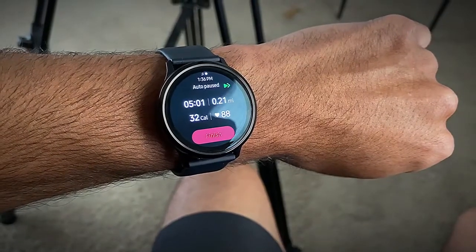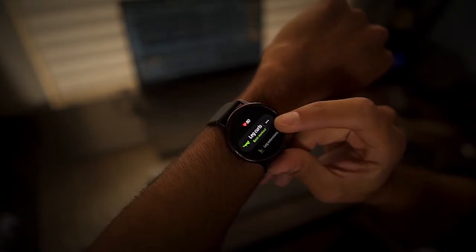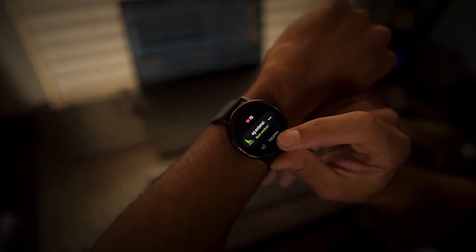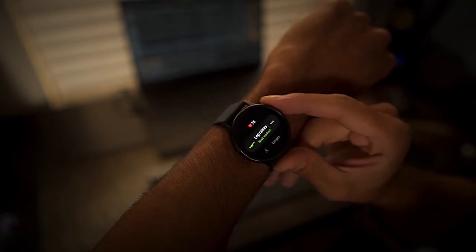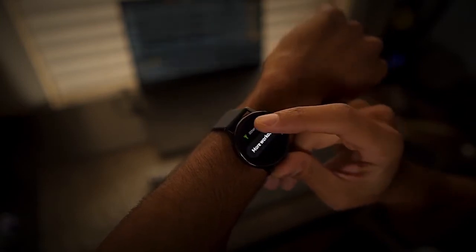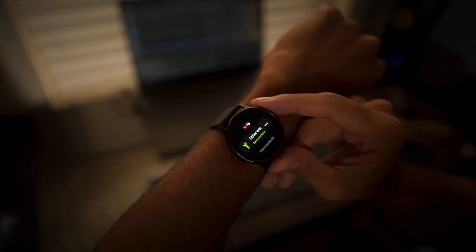One feature I like about the Galaxy Watch Active 2 is the auto workout tracking — if you start some type of intense activity, the watch will pick it up and start recording data after about 10 minutes. Overall, if you're looking for an alternative to the Apple Watch's activity tracking features, the Samsung Galaxy Watch Active 2 and the Samsung Health app work really well together to give you similar results.